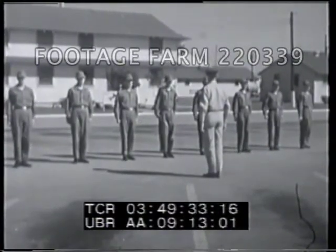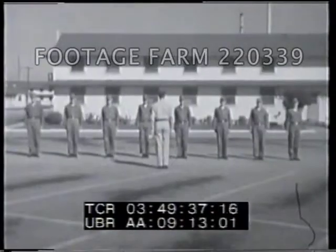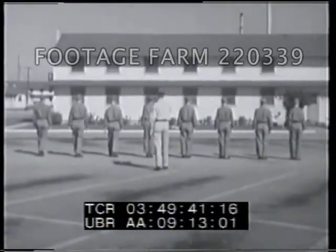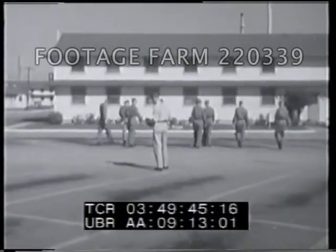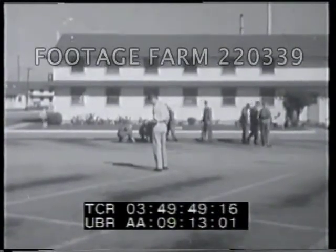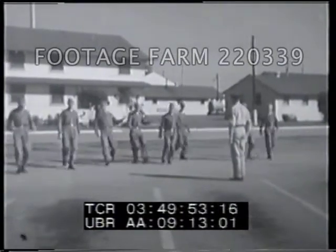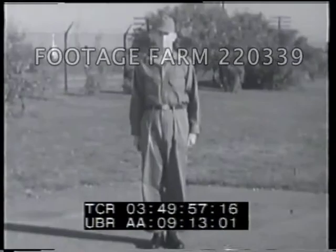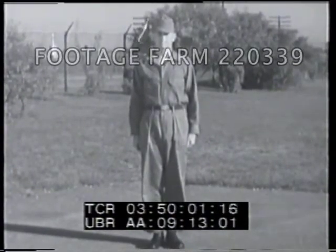Then snap to attention on the command of execution. Another rest command given to troops in formation is fallout. Troops are permitted to leave ranks but must remain in the immediate area. At the command fall in, troops return to their former position in ranks at attention.